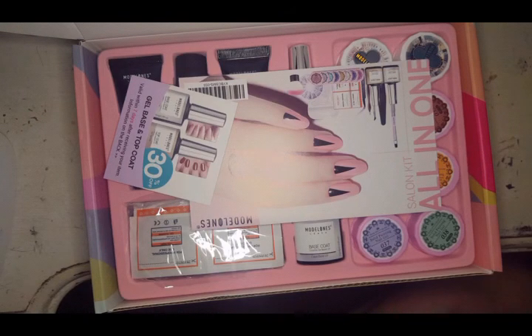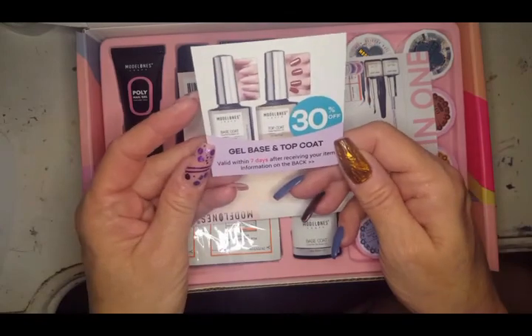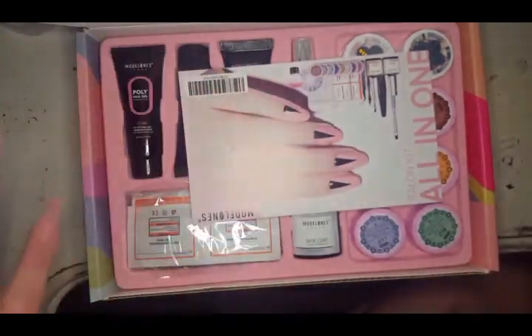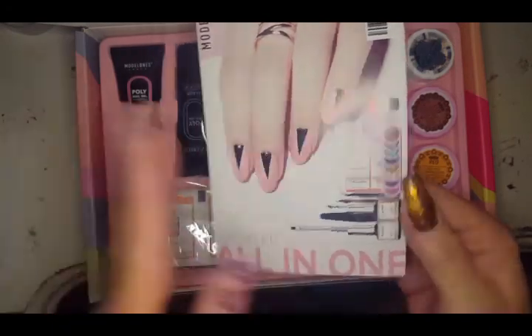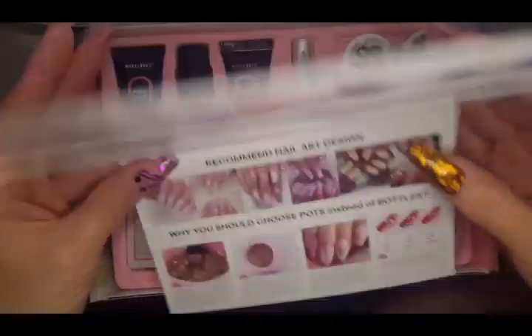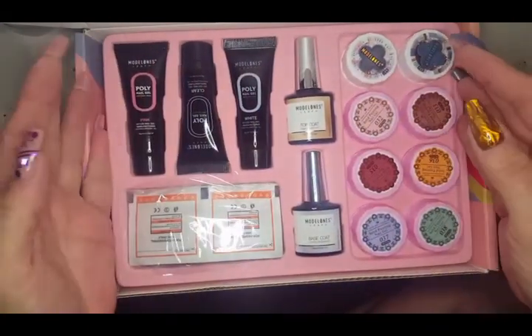This video is not sponsored, and if it was I would let you know. If I buy something within seven days I can get 30% off, so that's something I might consider. The kit comes with a nice little flyer telling you what's in it and how to use it.